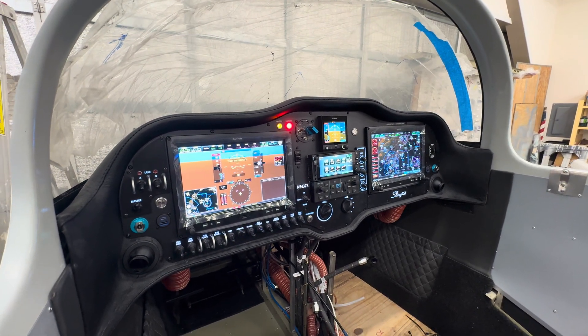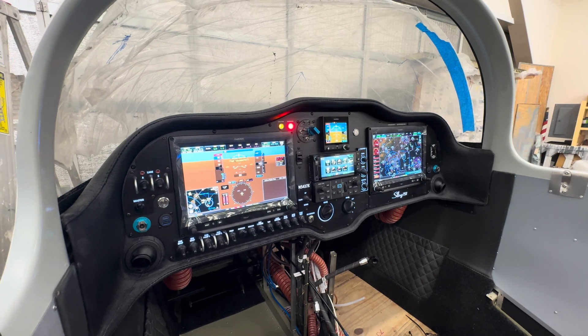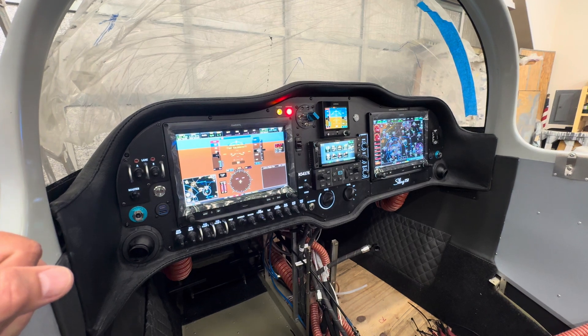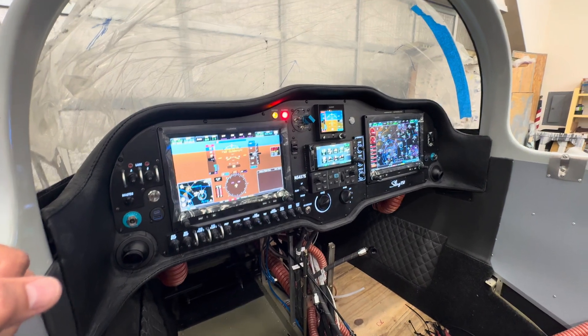We'll watch it every time I turn it on and keep an eye on it, but I think I found the problem. That's a big check mark off the old list.